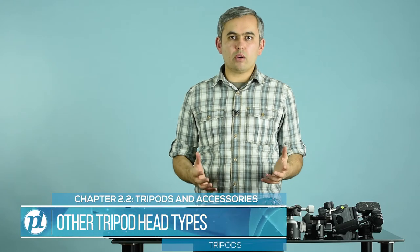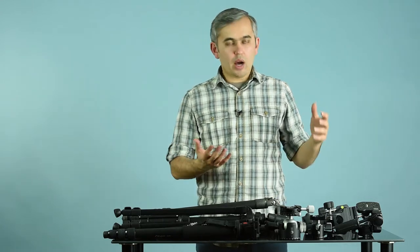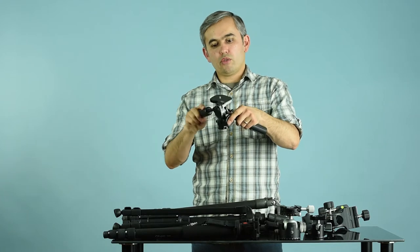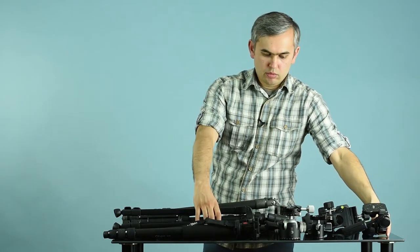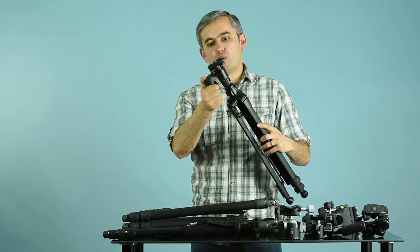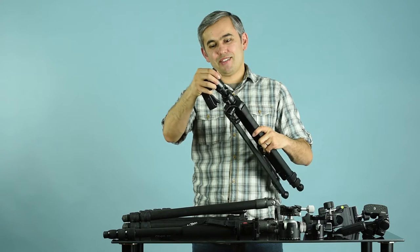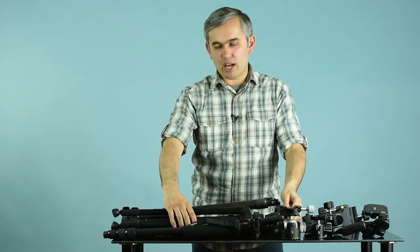There are different types of tripod heads out there — we're not going to cover them all. I personally prefer a ball head or gimbal head depending on the type of photography I do. Other people prefer something like this three-way head: you release the tension to go vertical or change the camera's orientation, or by releasing another tension knob you can pan around. There are also heads like this pistol grip — personally I've never seen a good pistol grip. You squeeze it to release the tension, but even when supposed to be secure, it's actually not a very good head.